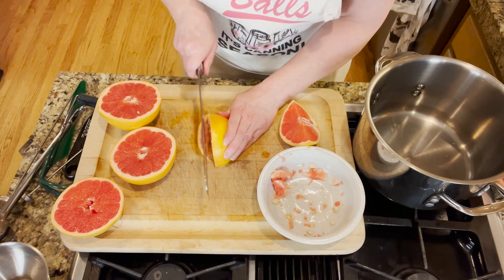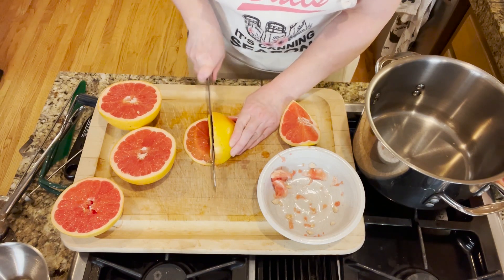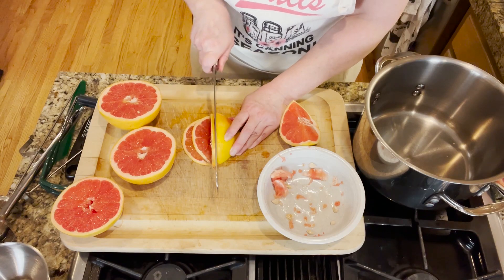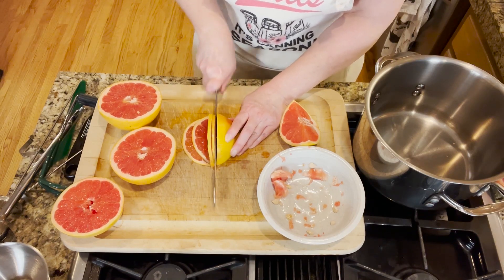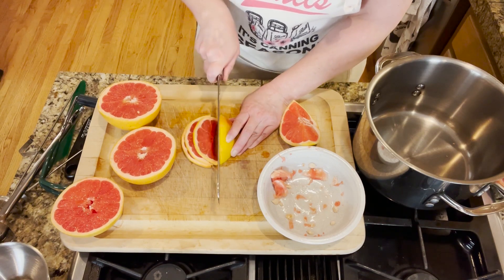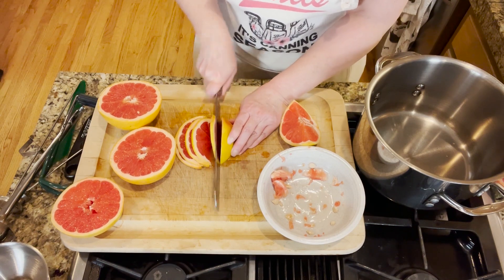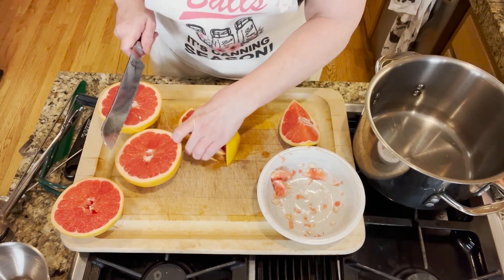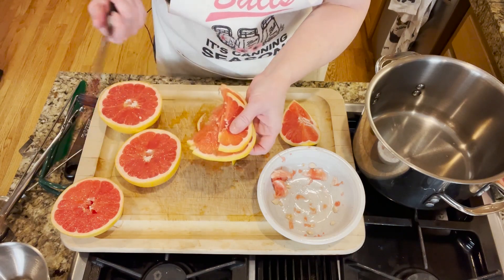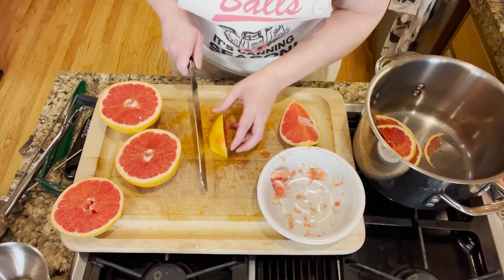We're going to cut these into super thin slices — as thin as a coin if you can — and the serrated knife works really well for this. Be careful when cutting because the grapefruit gets really slippery. The intention is to get it as thin as a coin, but do your best, and then just put it all into a pot.